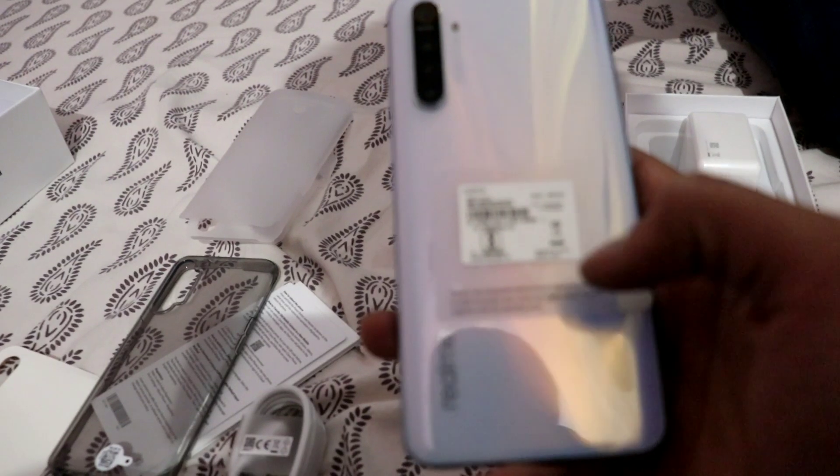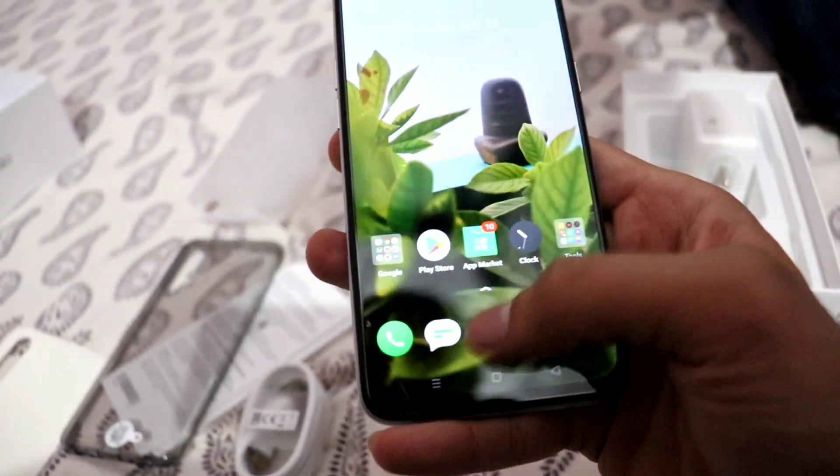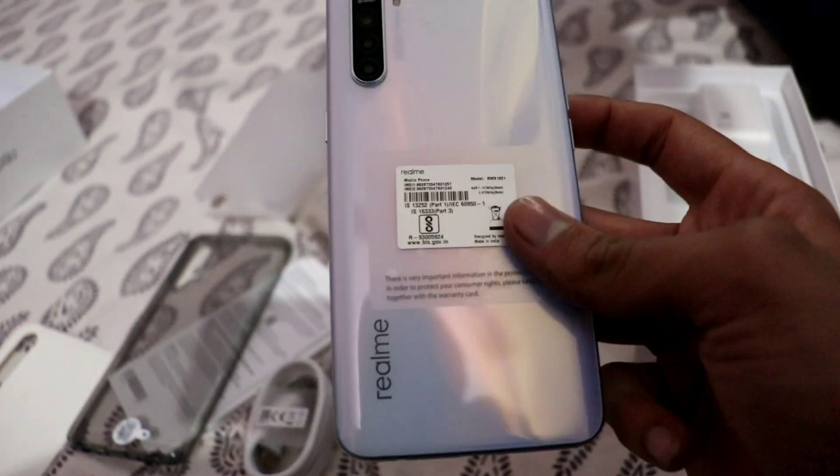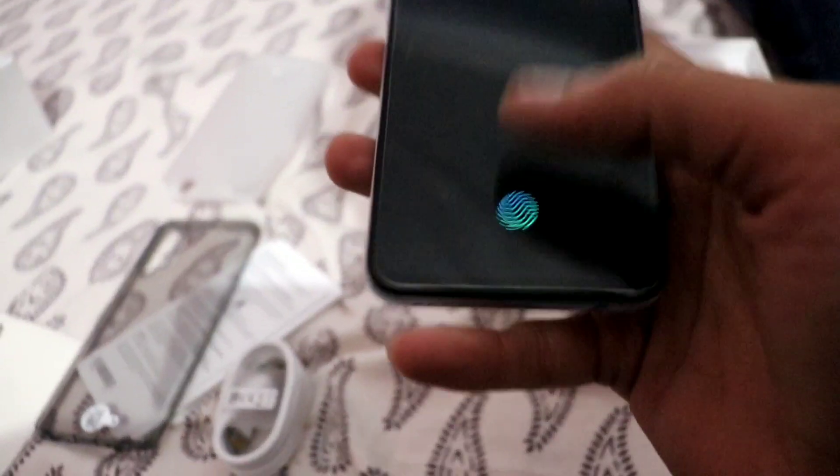The variant I got is 4GB RAM and 64GB ROM in Pearl White color. You can check it on Flipkart for around 16,000 rupees. The phone is pretty good and I will give you a detailed review soon.